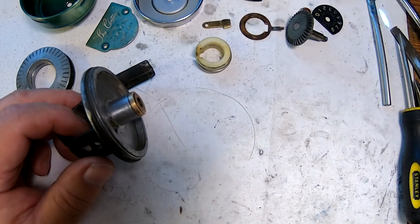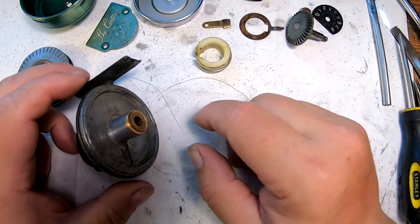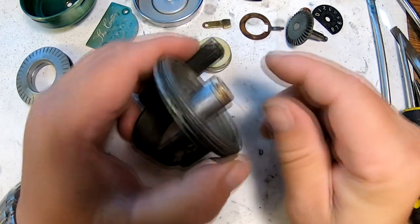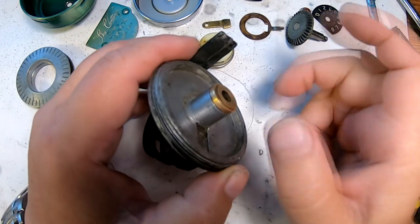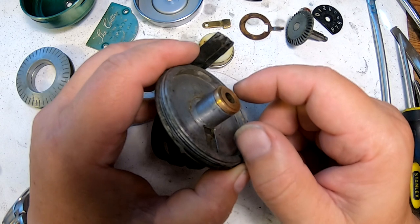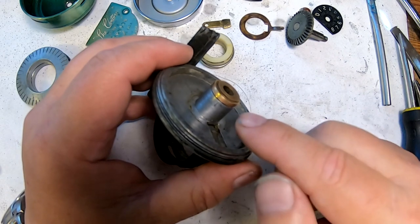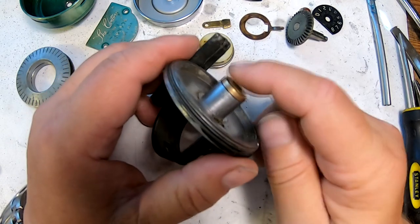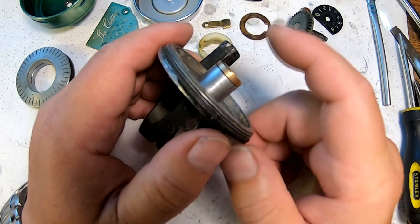All the parts are cleaned and dried out, and we're ready to start putting the reel back together in reverse order. The only thing currently missing on this reel is a little retaining clip that goes on this little nose here. I started looking around to find the part and found a picture of it — it looks like a little brass keeper that slips in there with a little spring that pushes up against it. I just don't have anything to make one, but we'll put it back together and it may or may not work correctly without that little spring clip.